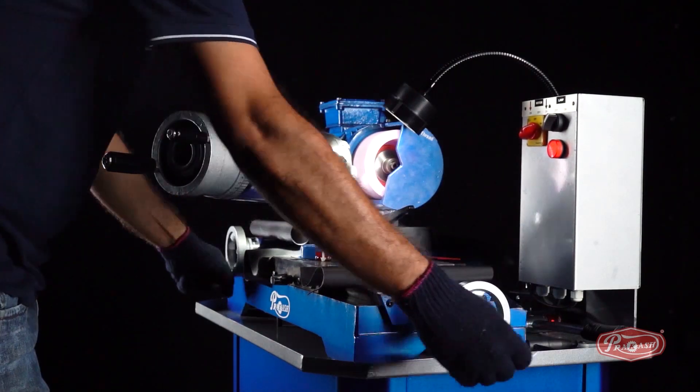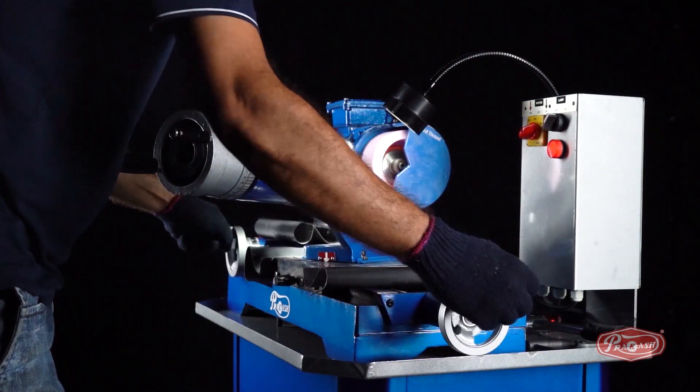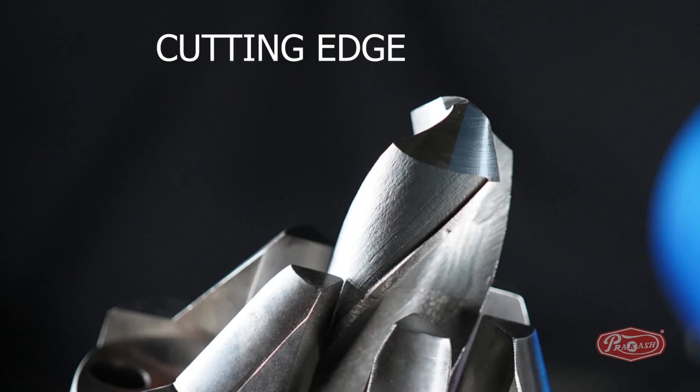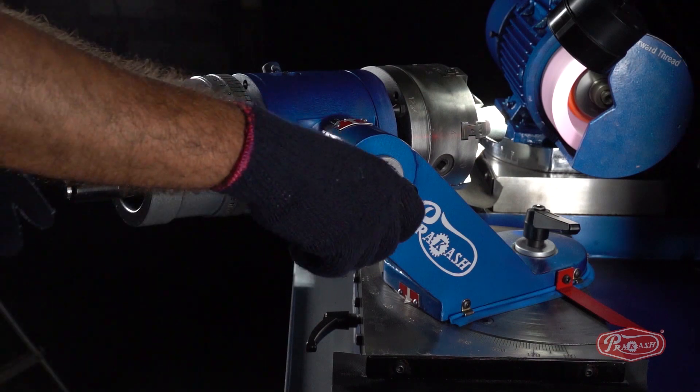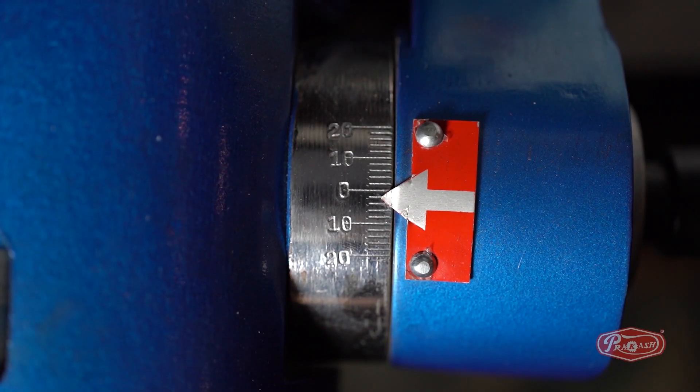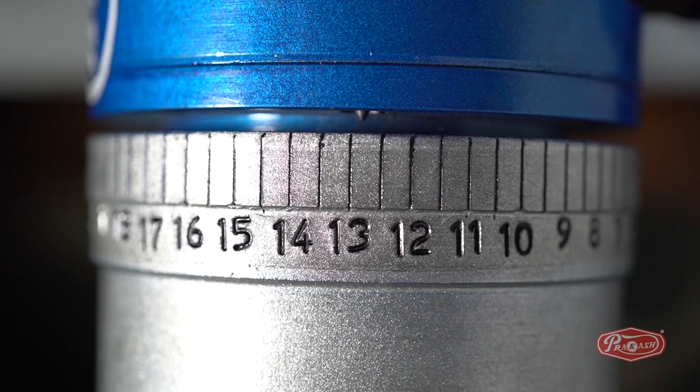After the back relief has been generated, take the drill bit farther from the pink wheel using the X and Y axis. Step 2: Sharpening the cutting edge of the drill bit. To sharpen the cutting edge, all you need to do is unlock the C degree and lock it on number 1, which is equivalent to minus 2 degrees.